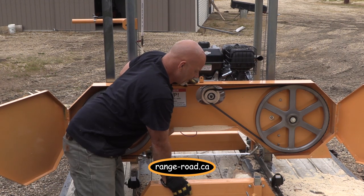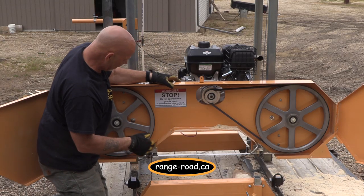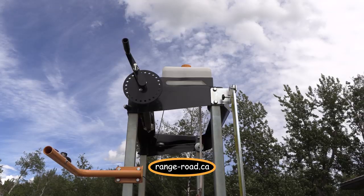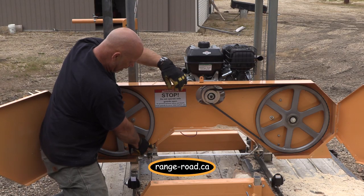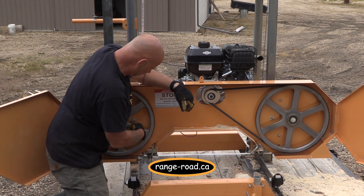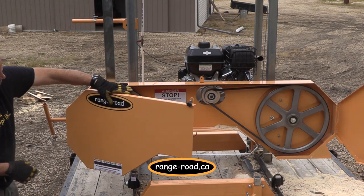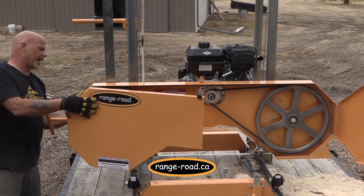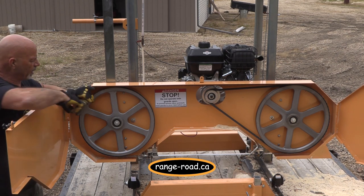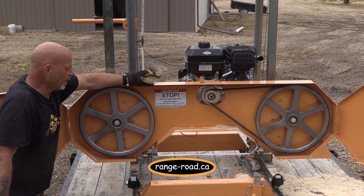This is a bandsaw that runs an inch-and-a-quarter Lennox blade, available in either seven-degree or ten-degree. It has a water system — the water comes from your tank up top, is adjustable, and drips down on the blade for cooling. Some people think it's for lubrication, but mostly it's for cooling. Tension is adjustable: you loosen the bolts at the back, tighten it up, and maintain alignment with another bolt so the wheel runs true. The blade runs at 3,150 RPM, so it moves pretty good.